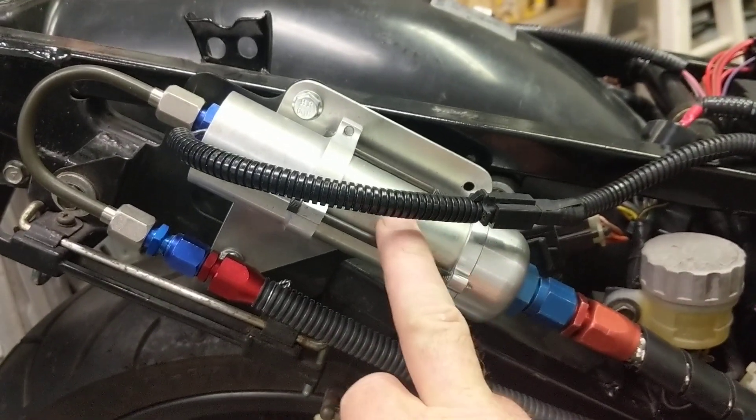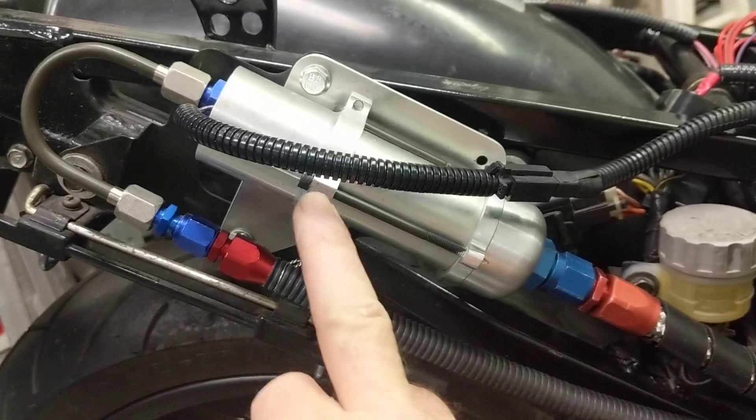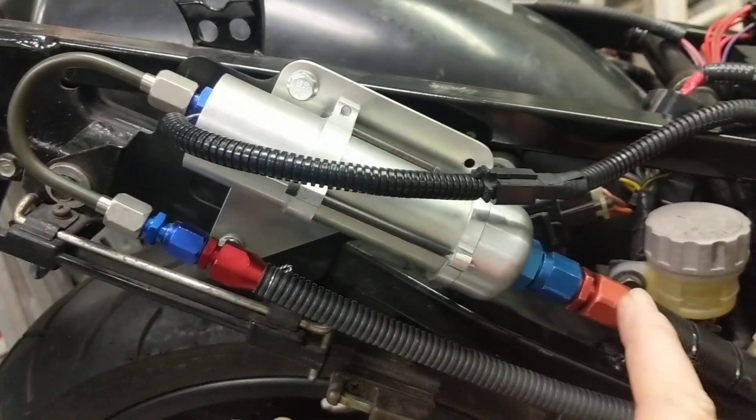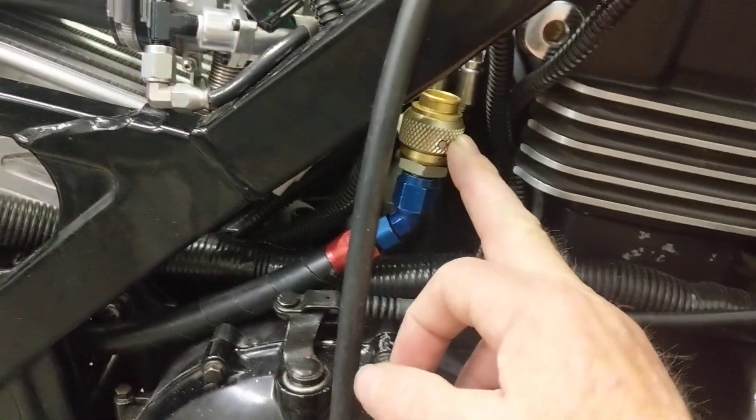The fuel pump is a Delco fuel pump — it's an in-tank pump that I've made external by making these ends for it. Fuel in from the tank, fuel out to the fuel rails, and a quick disconnect to be able to get the tank on and off for the fuel.